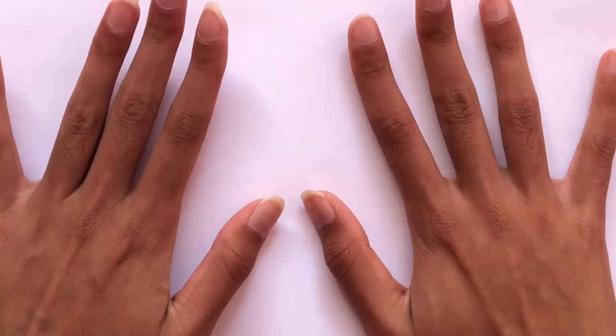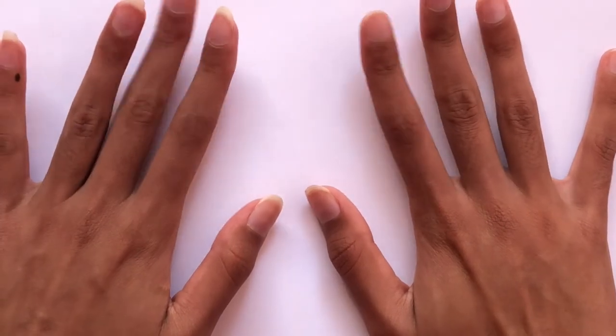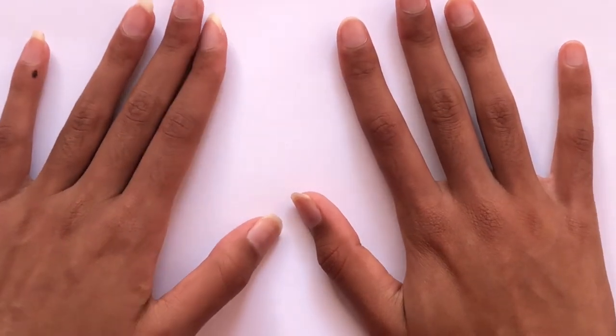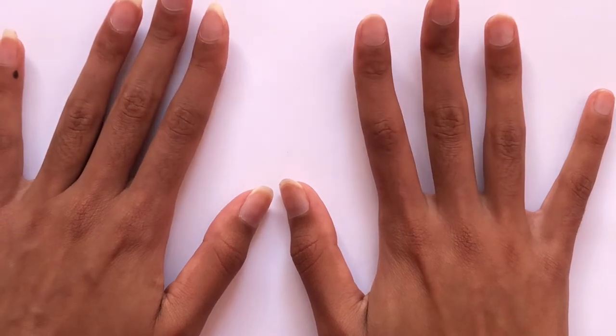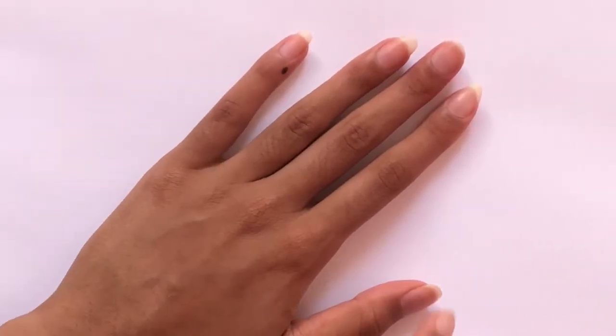Hey guys and welcome back to another video. In today's video I'm going to be showing you guys how to do a bright, fun, and easy summer themed pineapple nail art design. If you guys enjoyed this video or find it helpful, please make sure to give it a big thumbs up, subscribe down below, and share with your friends and family. Now without any further ado, let's just get right on with the nail art.